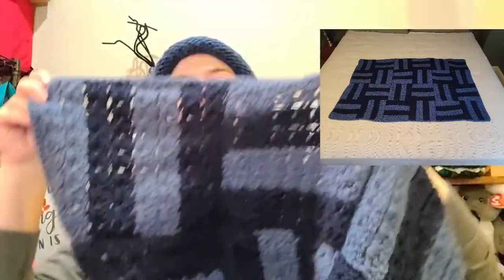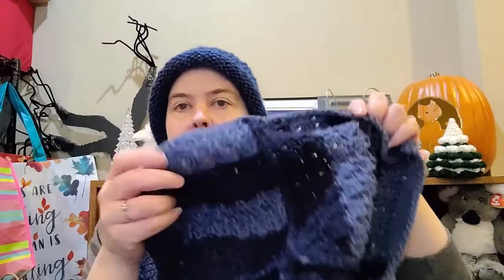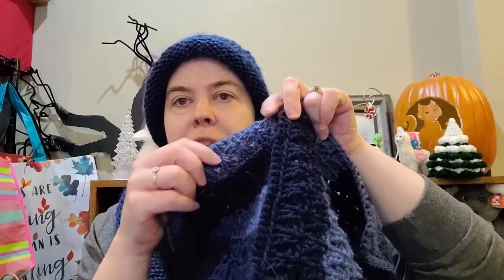My only complaint is the block sizes didn't quite match up. On the back, I single crocheted them together. It did make a ridge, but the reason I did single crochet instead of a slip stitch is I carried my yarn up the side when I changed colors instead of cutting for each one. So I did the single crochets to cover up the strings between each of the color changes.